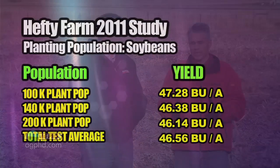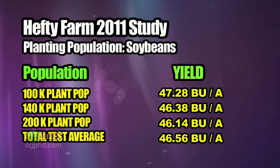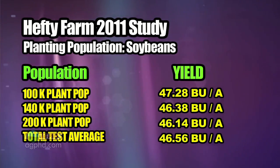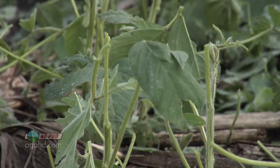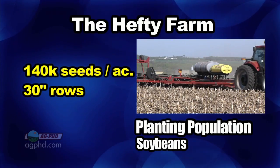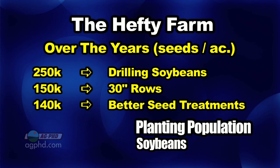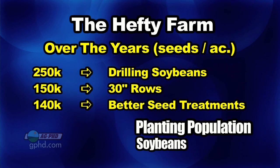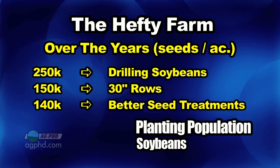In our own 2011 farm study, which we've replicated many times over the years, there was statistically no difference in yield across populations — but the highest yield was actually at the lowest planting population, just under 100,000 seeds per acre. We had 90-95% germination with good seed treatment. But I'm not comfortable planting that low because if we get a little hail or minor stand issues, we're in trouble. So we're planting 140,000 seeds per acre in 30-inch rows. We've cut down from 250,000 in the drill, to 150,000 when we switched to 30-inch rows, and now down to 140,000. I don't think we'll go much lower than 140,000.